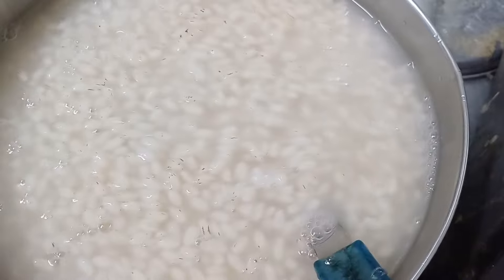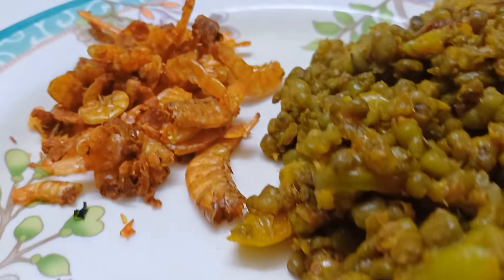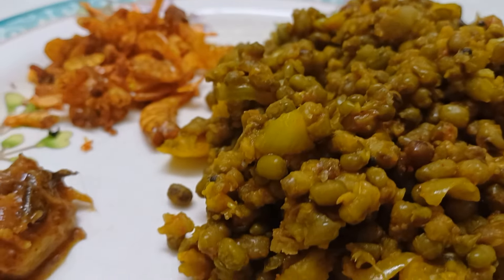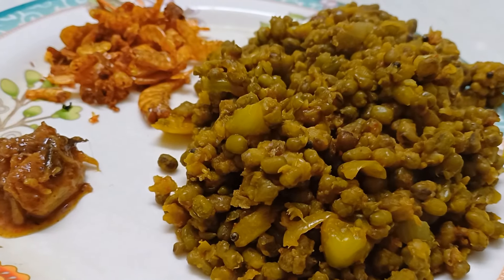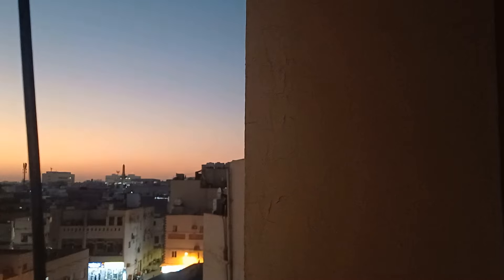It is a good time to eat it. We will eat the rice. That is not easy to do with the rice. We will eat it as well. Thank you so much.